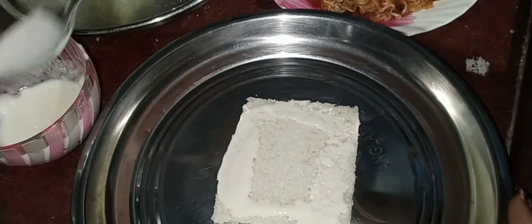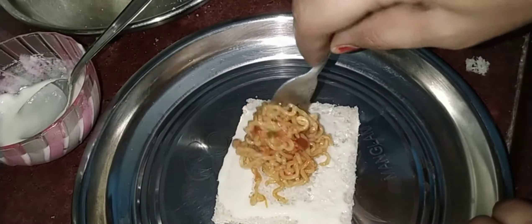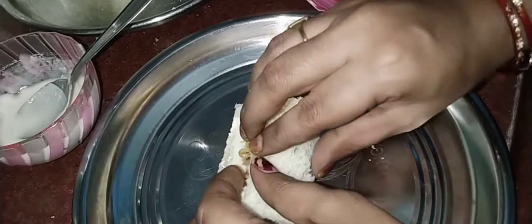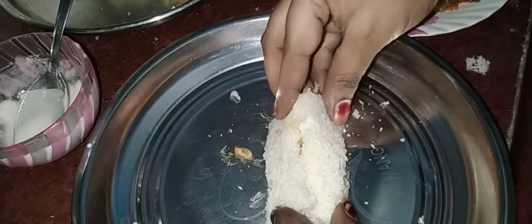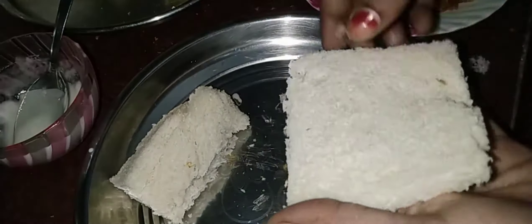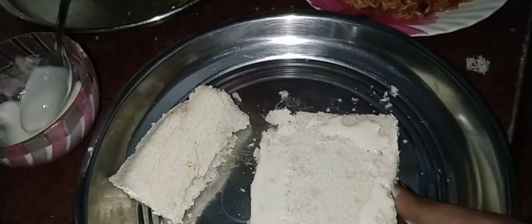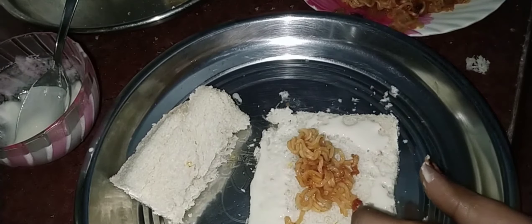We will roll the bread from top to bottom. Press the edges firmly together. Now we will put a thick stick through to hold it. We are now going to prepare our breadcrumbs for coating our snack items.